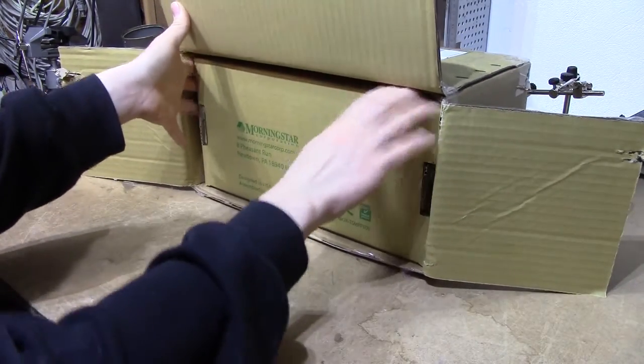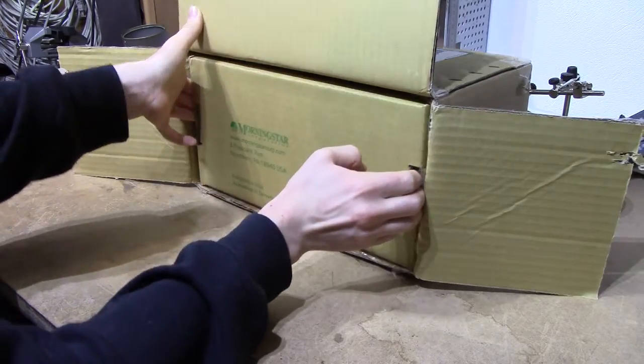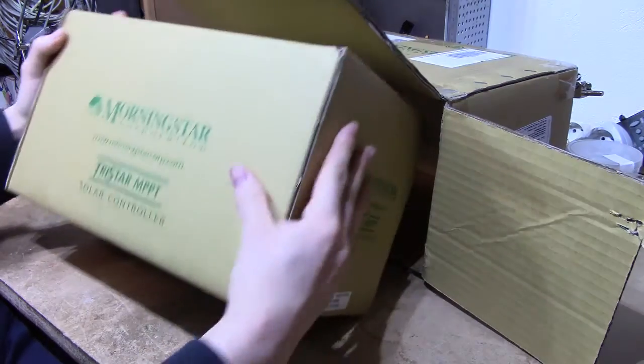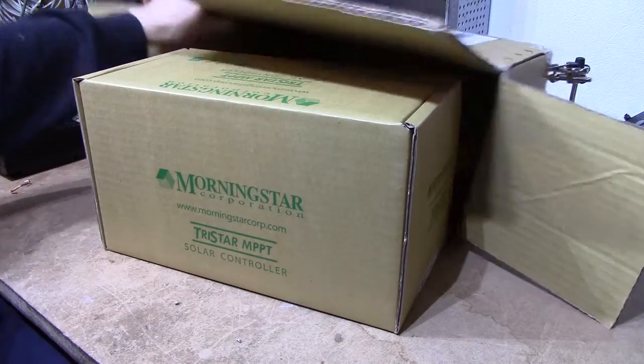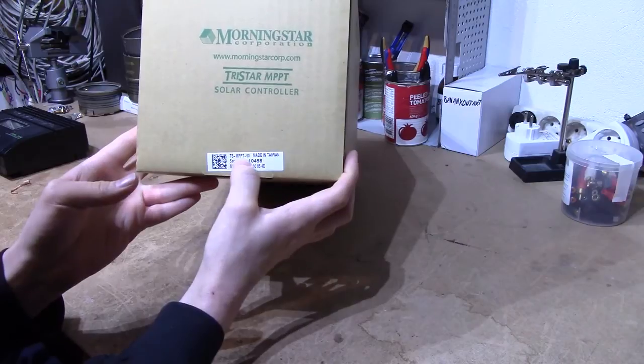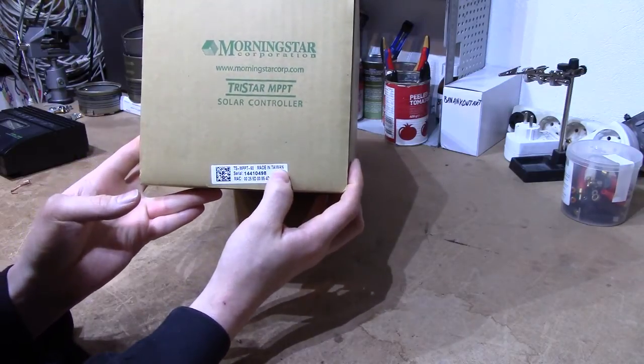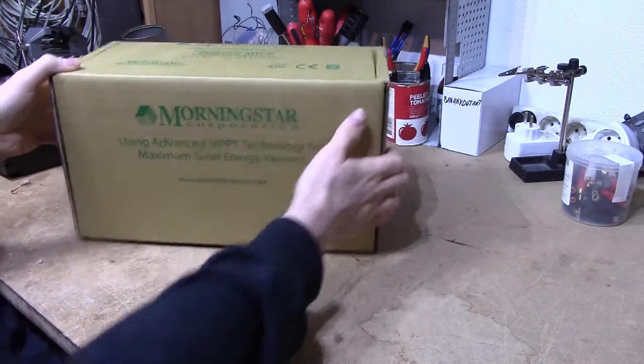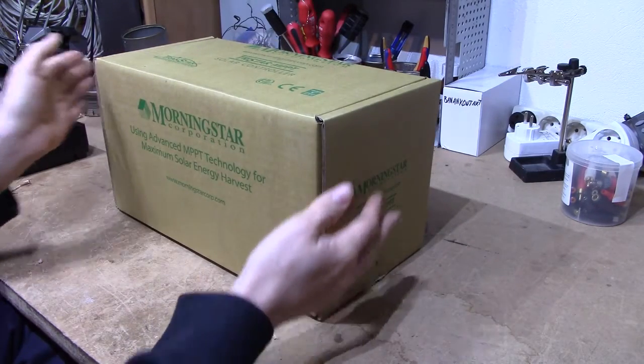Looks like it's a double box, which is always nice to see. Morningstar TS-MPPT60, made in Taiwan — I was expecting this to be American actually. Oh well, I suppose it doesn't matter. It's not from the Shenzhen market.